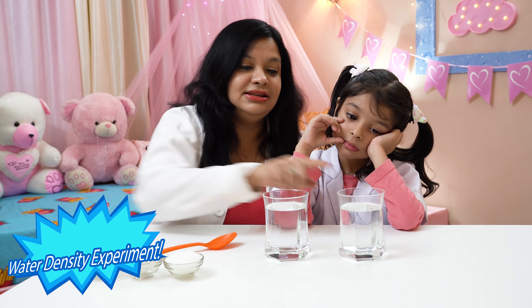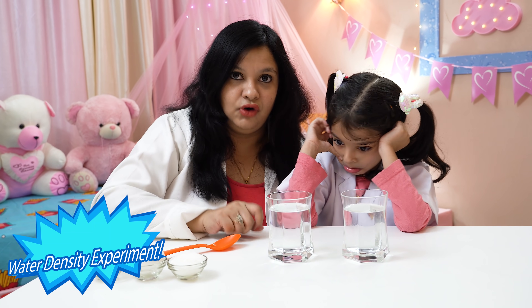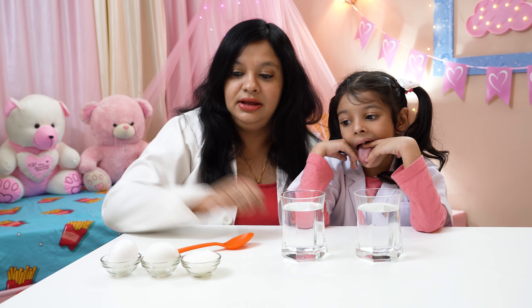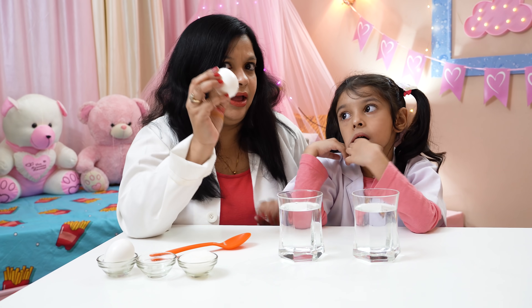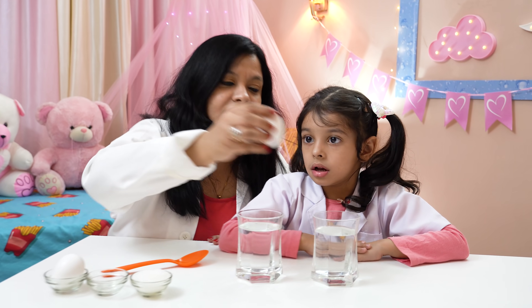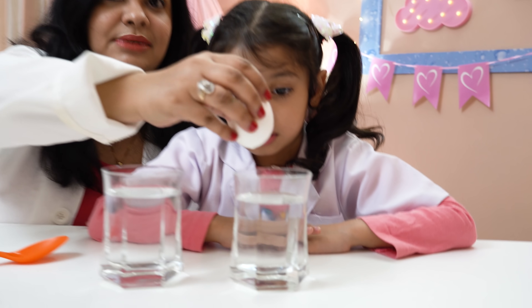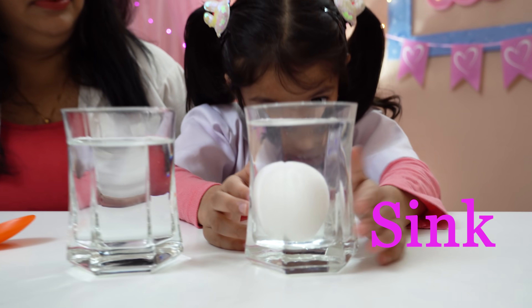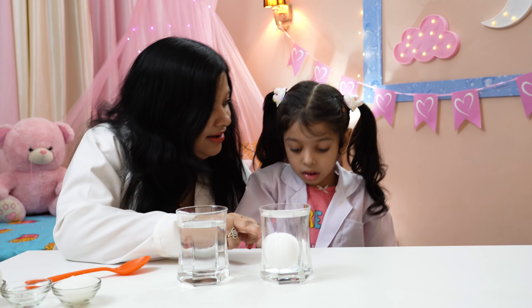Now let's start with experiment number four! These are two glasses filled with water and we are going to check the density of the water. This is a raw egg. Now, Amaira, I will put this raw egg inside this glass which has plain water. It's sinking in this glass!